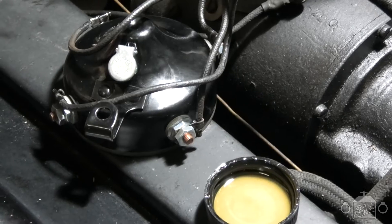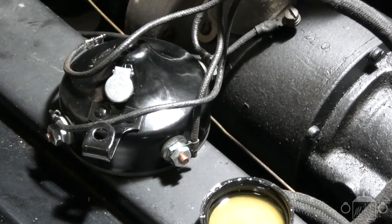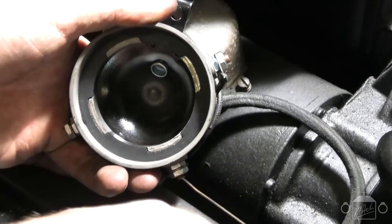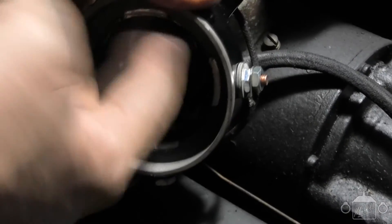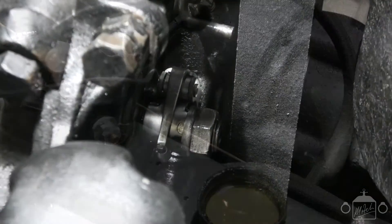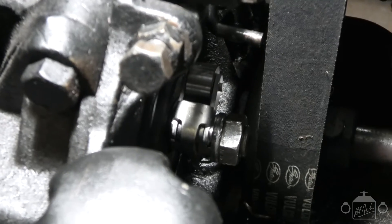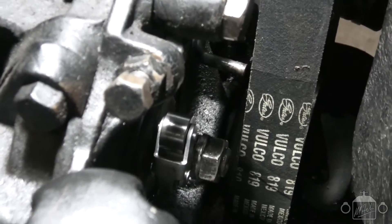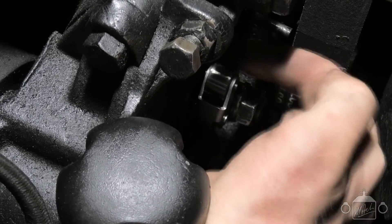We're ready to put the new timer cover in place. Before we do, a very important step that a lot of people miss out on is actually lubricating it. There's a little hole where you can put a squeezy bottle or oil can to squirt oil in. What I'm going to do is apply it directly to the contacts with my finger. It sounds counterintuitive putting oil where there's electricity, but that's how it's supposed to be — just enough to lubricate where the roller runs around the outside. I'm also going to lubricate the roller itself. Turn the engine over slowly until the roller is on top, and just apply a little bit of oil on your finger to lubricate the roller.